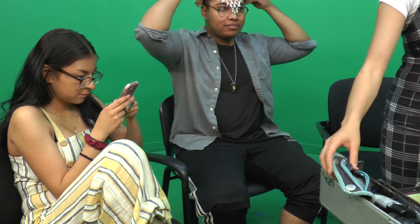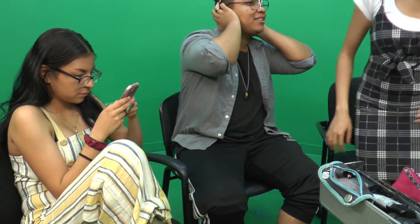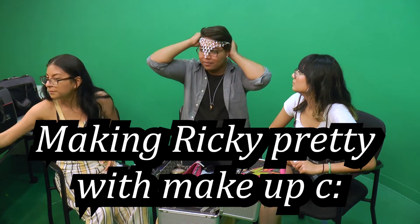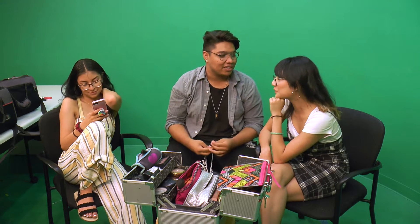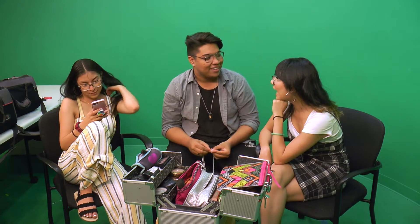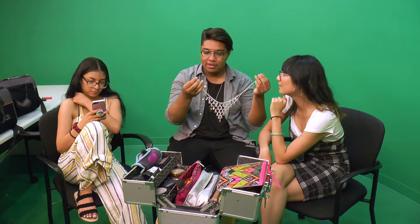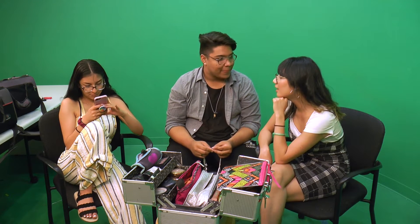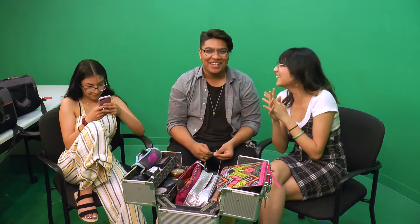Bloopers intro — the group struggles to start the video. 'Hi guys welcome back to my channel... my name's Ricky, how do I start it out?' They joke about a previous intro song compared to James Charles: 'Hi sisters — no, hi dads! What's up dads, there you go.'